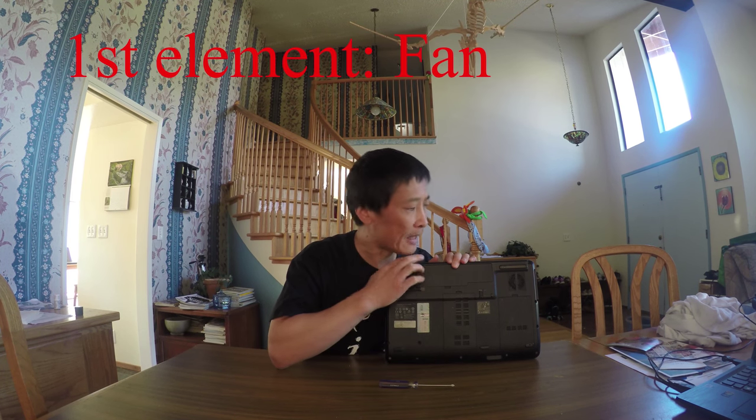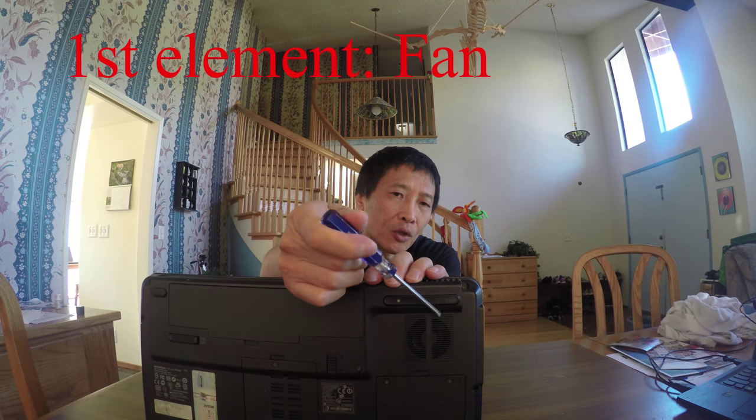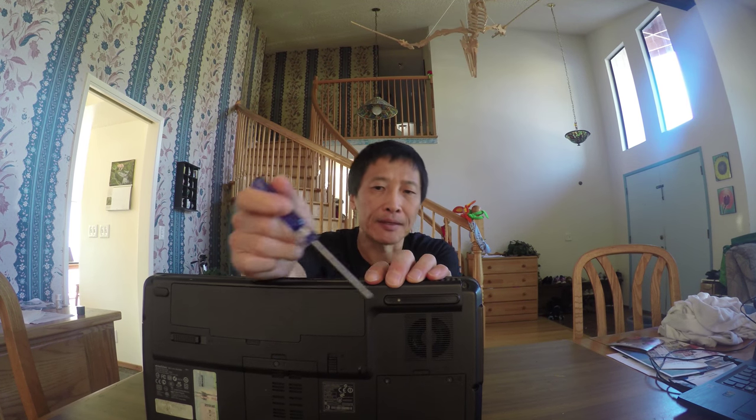Today I'm going to show you the easiest and simplest way to clean a laptop without opening the back panel. The key thing you need to clean is not the corner or anywhere else — there are two crucial elements. The first element is the fan. You can see those little ventilation slots — that's where the fan is.